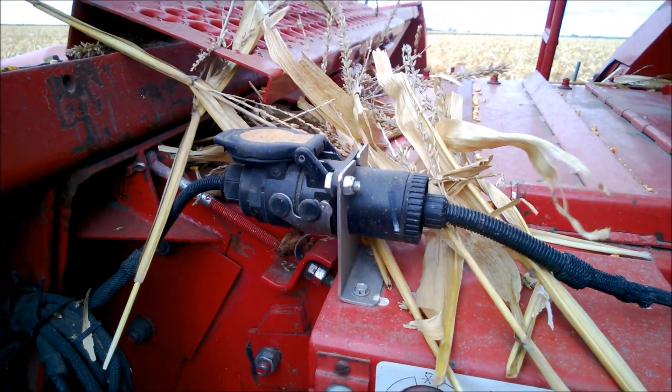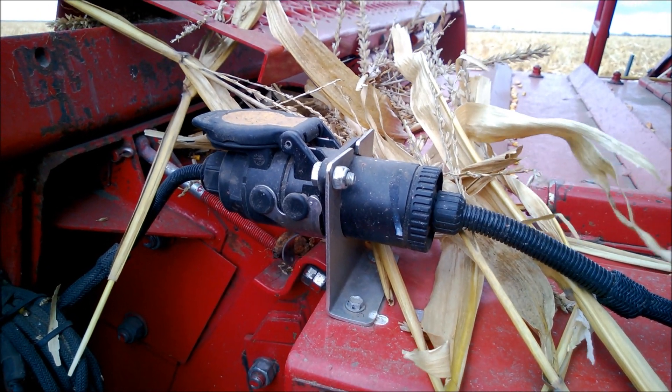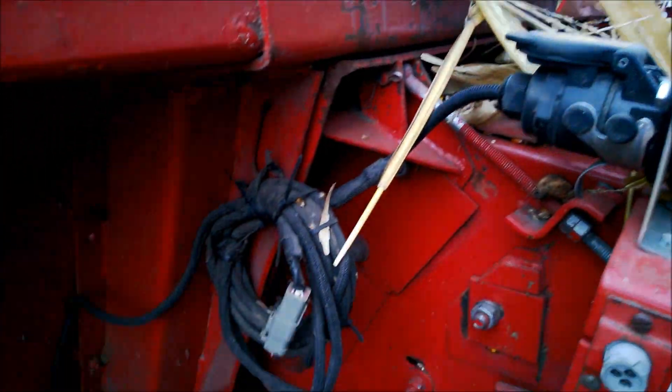This is what we call our front plug. We also use a single six-pin Deutsch connector that goes up to the header. The harness is coiled up here and runs up through the header.